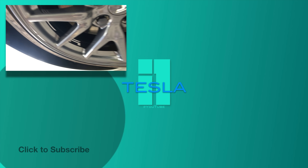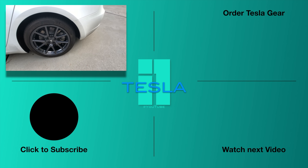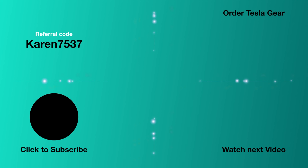Thanks for watching and stay positive. Most of you guys are really cool about the comments and you guys are polite. That's what I like about this channel. We've got a great community with this channel and it's not like that for every channel and I wish it was. I like the positivity, so keep it up guys. Thank you.